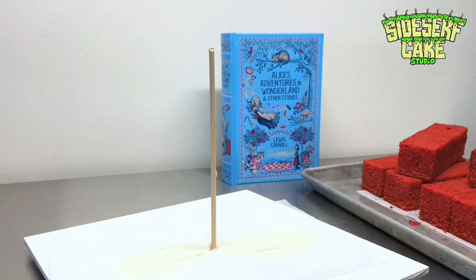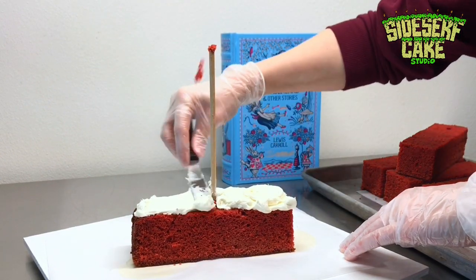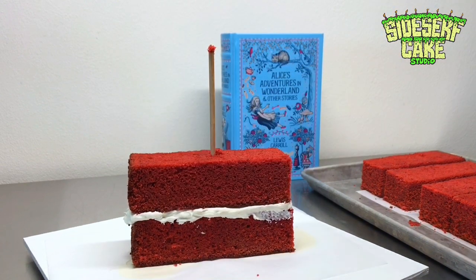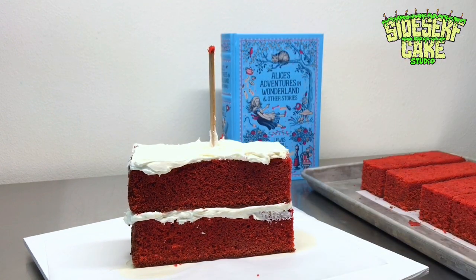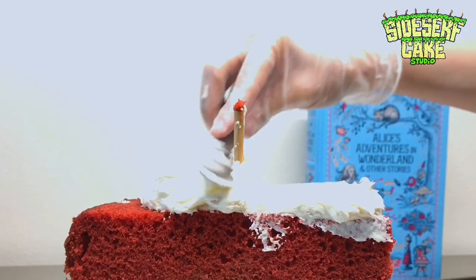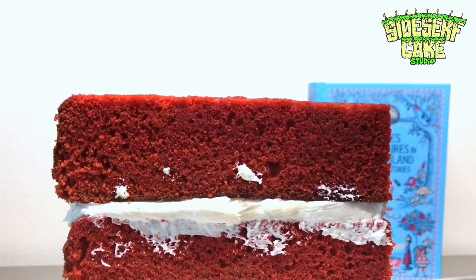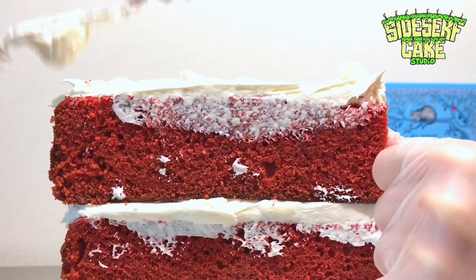Now that my cake layers are all cut to size, it's time to stack the cake. This cake is layers of red velvet with cream cheese buttercream between each layer. I chose red velvet because there's red on the cover of the book, so once they cut the cake it's going to look beautiful. Each layer of cake goes through a wooden dowel attached to the cake board, which helps support the cake and keeps the layers from slipping, sliding, or tipping over.